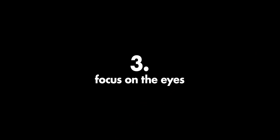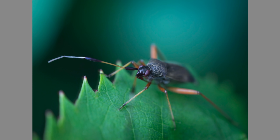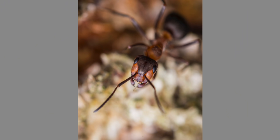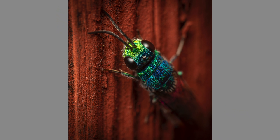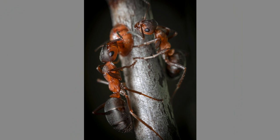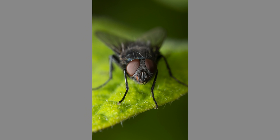My next tip: focus on the eyes. This one is probably obvious to many macro photographers but it is very important. If there's any doubt about where to focus, focus on the eyes of your insect. In most cases that will make for a beautiful composition regardless of the angle, depth of field, or the rest of the composition — it always works.